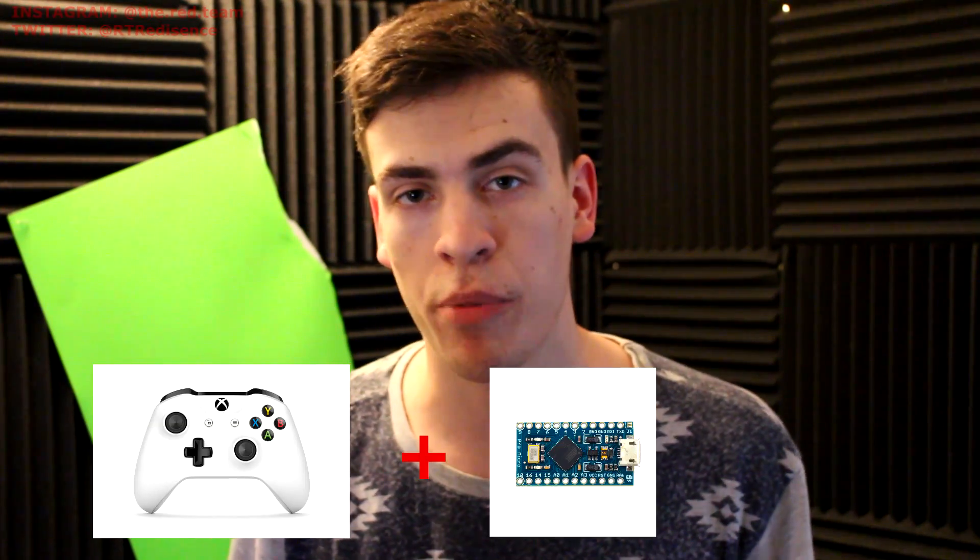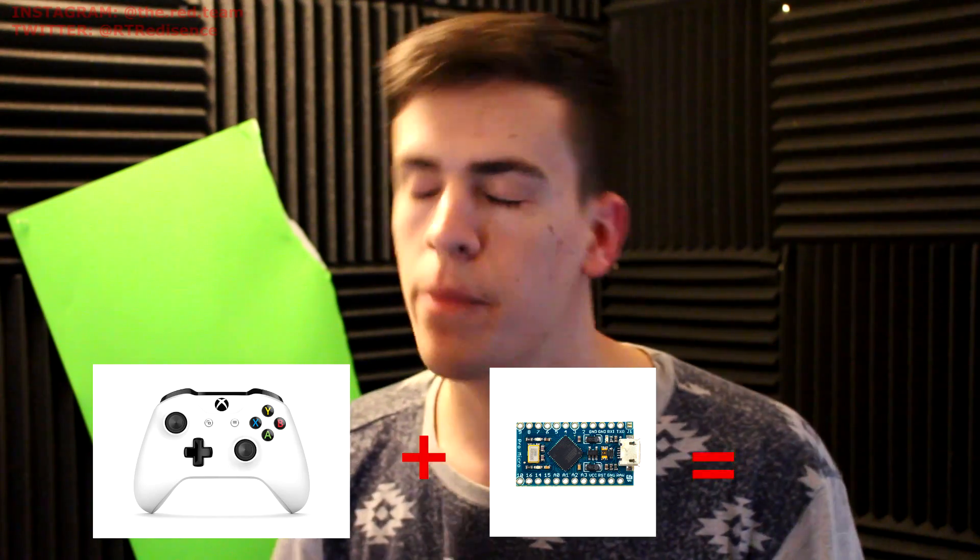What's going on guys. In this video I'm going to show you how to take a standard Xbox One S controller and an Arduino Pro Micro and turn it into a rapid-fire mod, so you can amaze and impress all of your friends. All it involves is a little bit of programming and some soldering. You could just buy one, or you can buy this four-dollar piece right here and wire it yourself and program it. All the links to the source code will be included in the description. Let's get right to it.